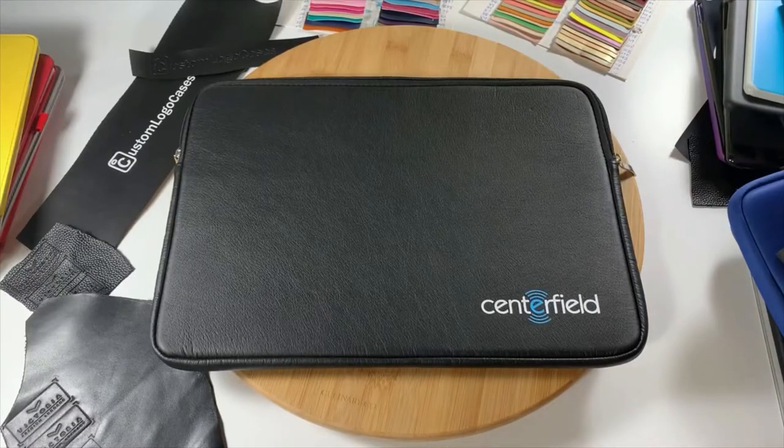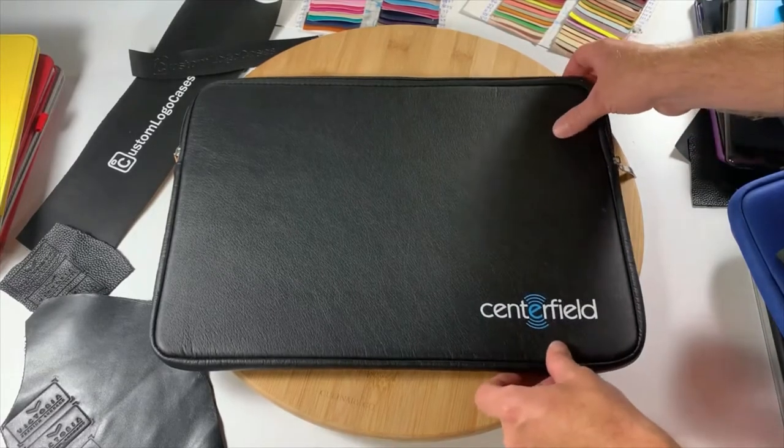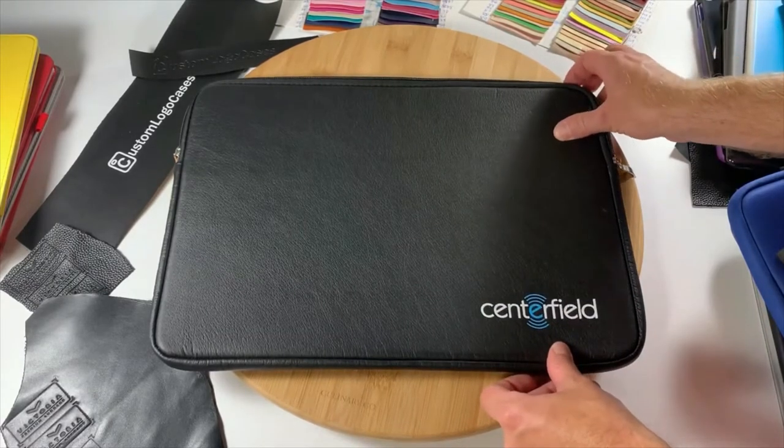Here we have the Custom Logo Cases Custom Leather Zip Laptop Sleeve, a very popular company laptop sleeve. It comes in a range of colors and in a range of sizes.